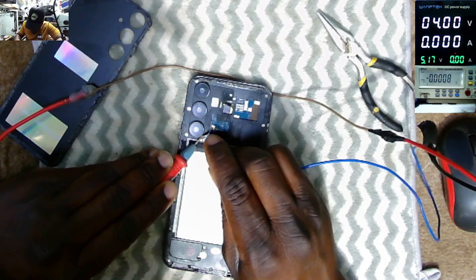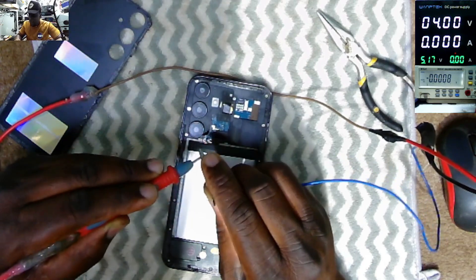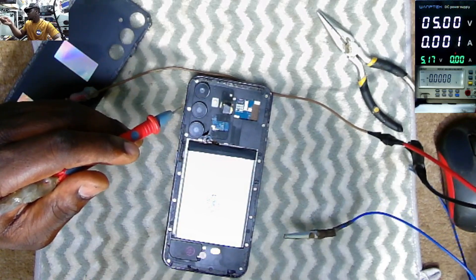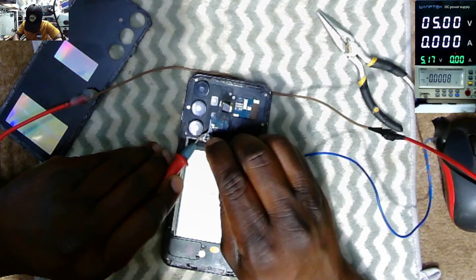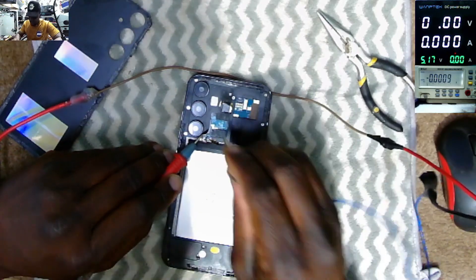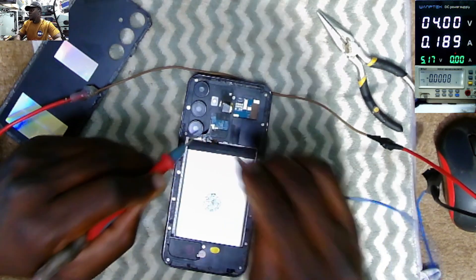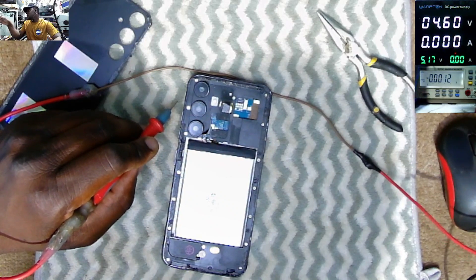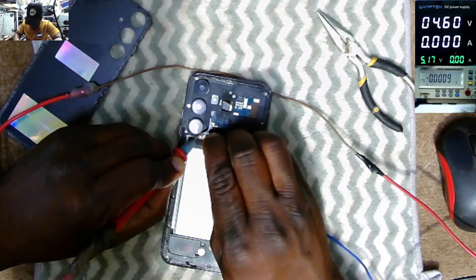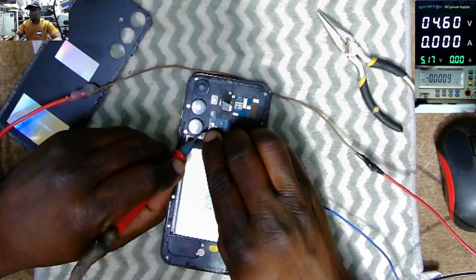I didn't want to take out the screws — I'll just bend this plastic and try again. Here's the plus, we have the NTC pin in the middle, and ground. But this battery is still not charging. Let's put 460mA. This looks like a dead battery — you can't even charge it.